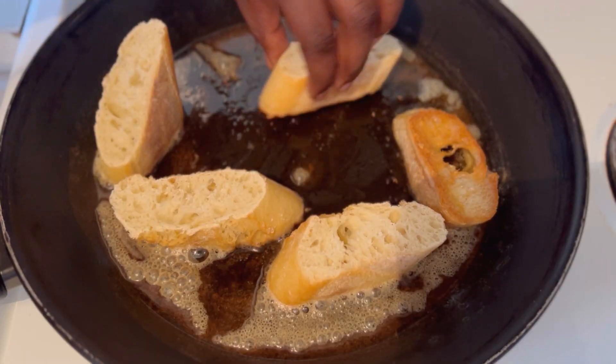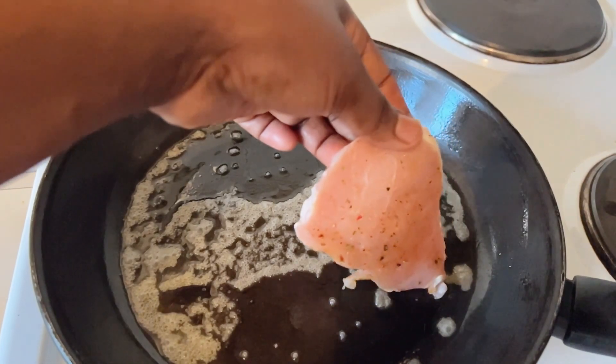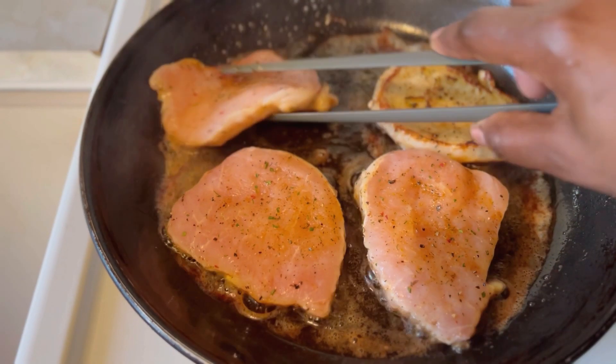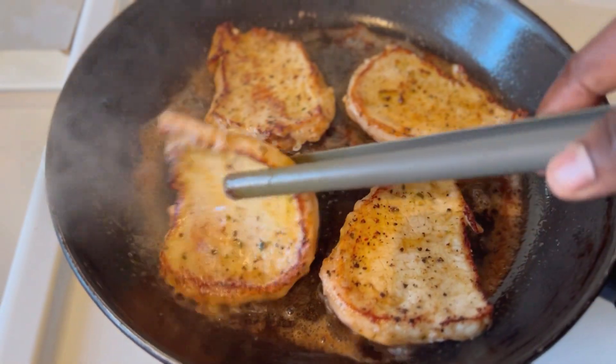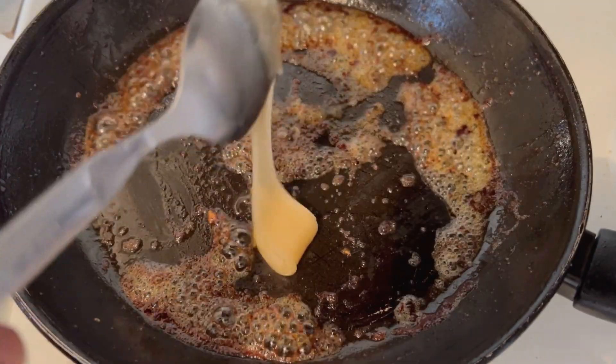I'm going to be toasting these mini baguettes because I was craving them with the soup while I was cooking. I couldn't wait — I love this soup so much. On the other hand, our steaks are ready but we need to make the sauce for them.